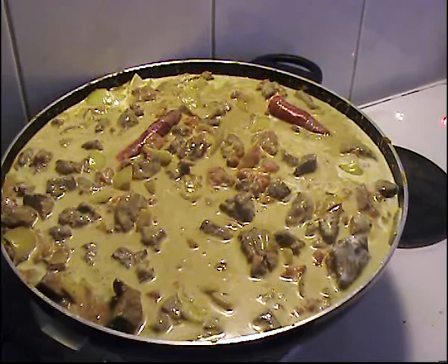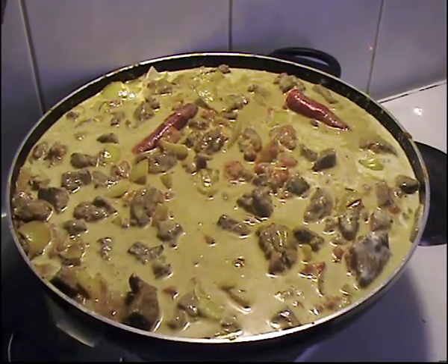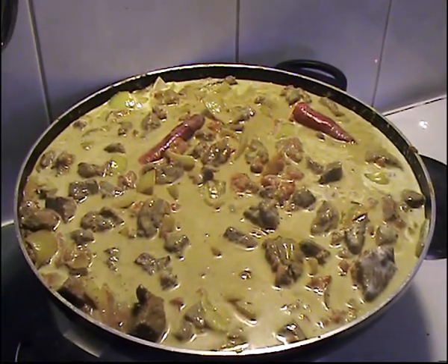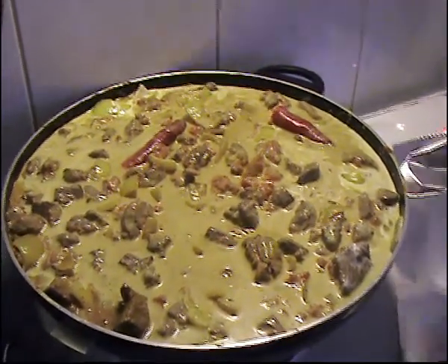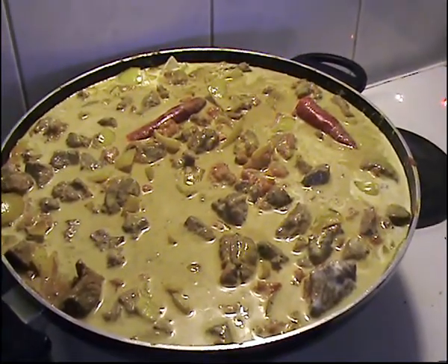Now what we do is we cover that and let it cook over a really low heat. We'll leave that cooking for about an hour to two hours. You can just keep coming back, like I do, testing it every now and again. It makes the meat really tender and all the spices work together beautifully.